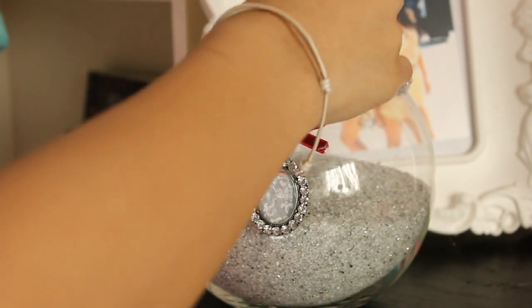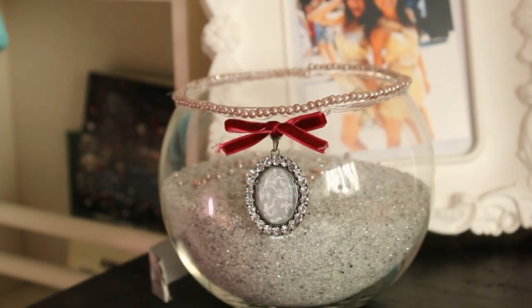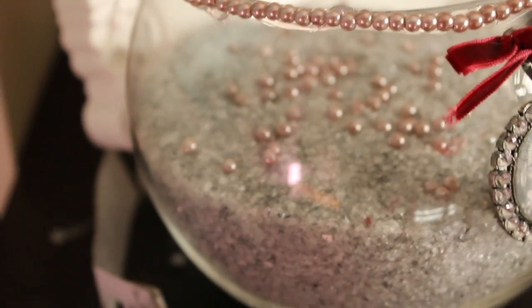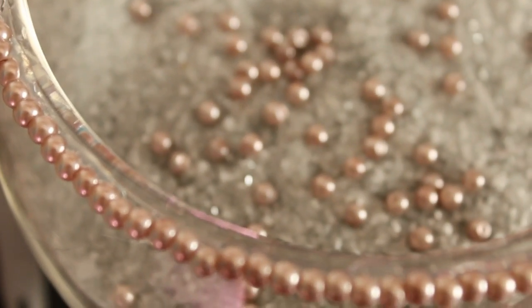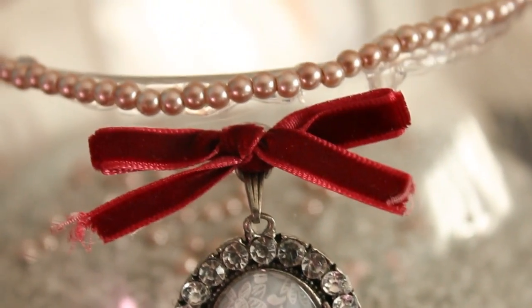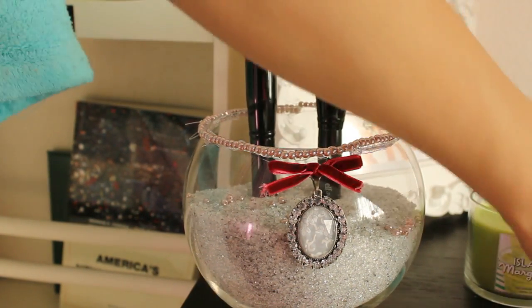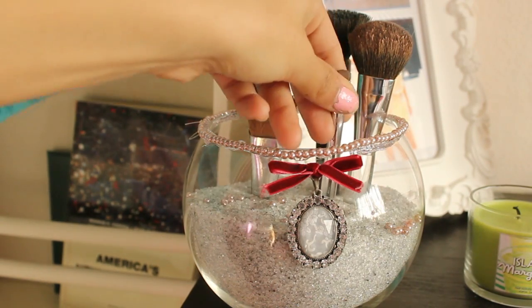Now you're going to have a lot of extra beads, so I just pushed those into the top of the bowl to add a little extra shine and sparkle to the inside. And there you have it — you can add in your brushes now. This is the beautiful, gorgeous, very vintage look I went for. It's perfect as a gift for a sister, for a birthday, for a best friend, or even for yourself. I think it's super girly and really cute, and I might even start making them and doing a giveaway. Give it a thumbs up if you like this tutorial — I worked really hard on it and I'm really proud of how it turned out.